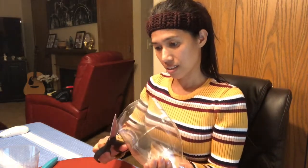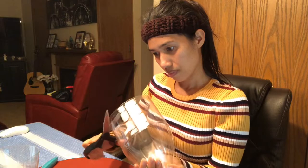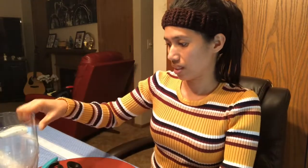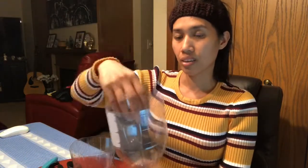I have scissors here to make this part level. I made it as neat as I can. So this is the outcome — this half is the bottom for the water, and this part is the top for the soil and the plant. You can put whatever kind of plant you want here.